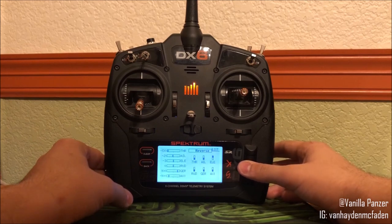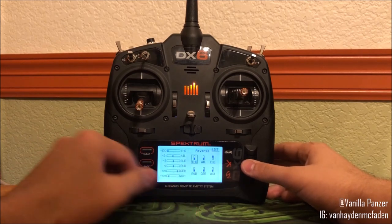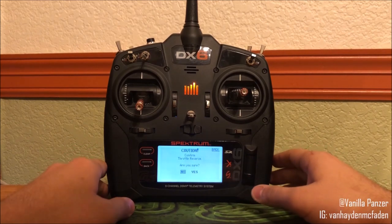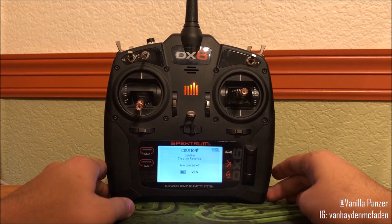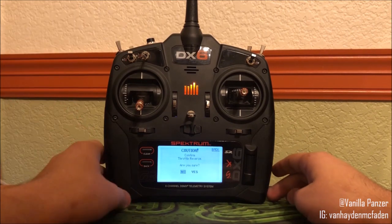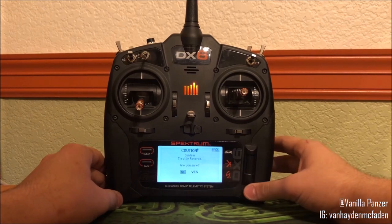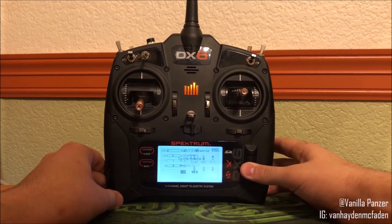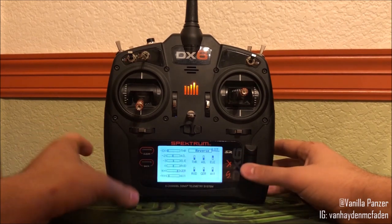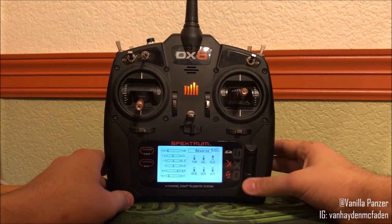Pretty simple. Also, the throttle reverse — it will give you a caution and warning before you actually reverse the throttle. I think this is really helpful because reversing throttle throw can be dangerous if you do not know what you're doing. So it's good that they have this caution just in case you do accidentally click the button, because I know I've had some misclicks before, and if it was something like this, that could cause a great problem in flight.